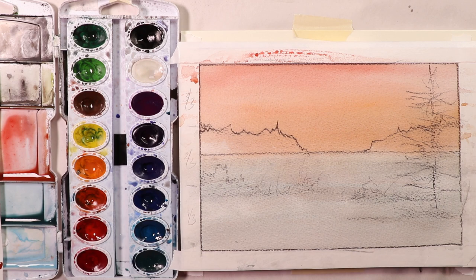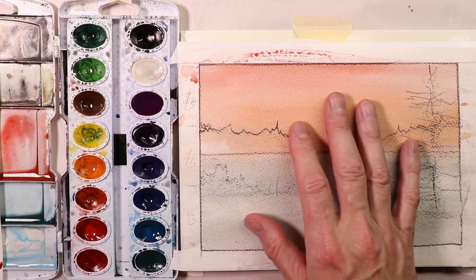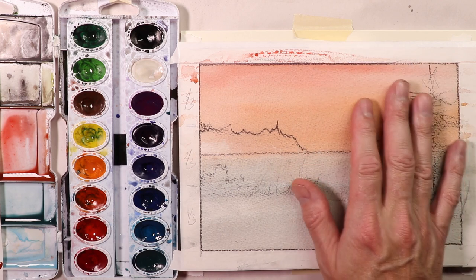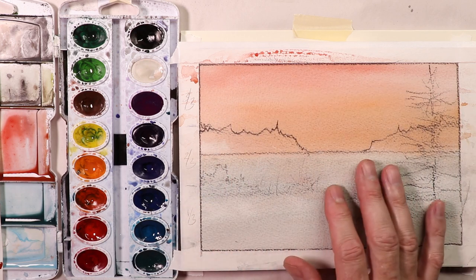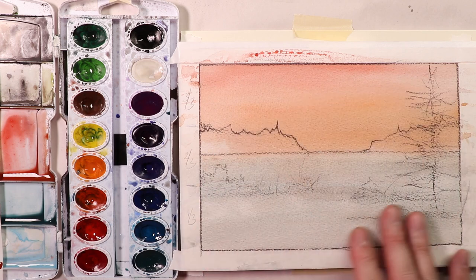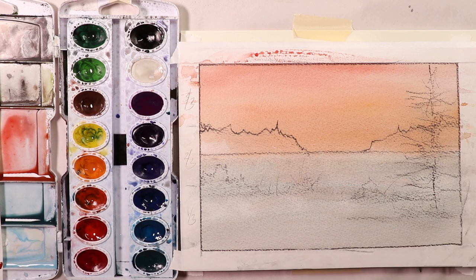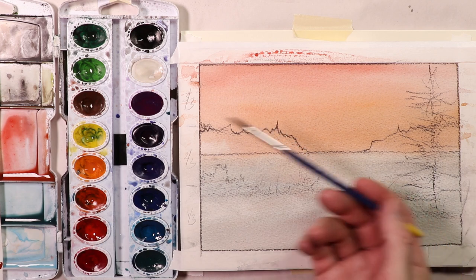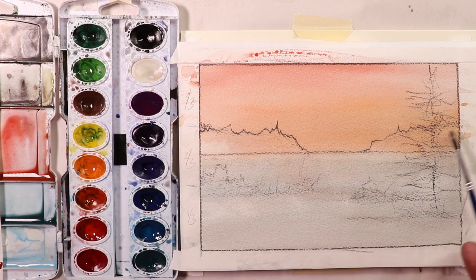Alright, we just let the first glazing — the first wash — completely dry 100%. The top portion of the paper is all dry. Underneath it might be a touch damp, but as long as your top portion is dry, you're all set and ready to go for your second wash, your second glazing. I'm going to use my round brush that came with the Prang Oval 16 set and start working in our mountains and trees in the distance, as well as our pine tree in the foreground, and our bushes and little twigs.